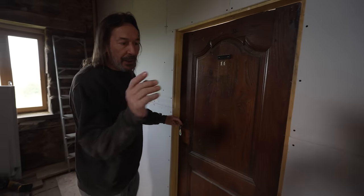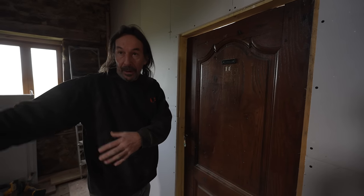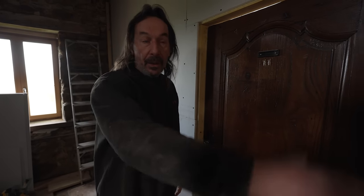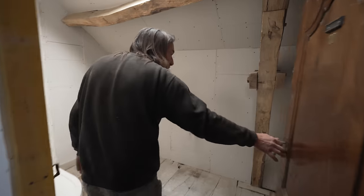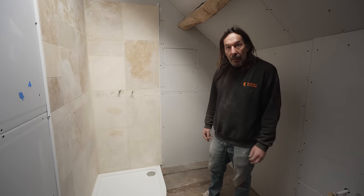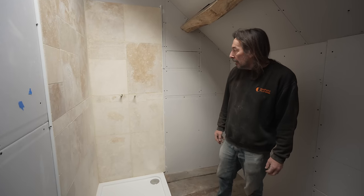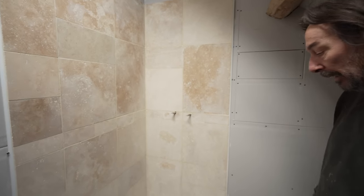He shows the ensuite, which will become the bedroom once the wall is in. The toilet is communal so guests in either bedroom don't have to walk through a bedroom to use it. The ensuite features beautiful travertine on the wall — natural stone that just needs a good clean after grouting. It was donated from the convent.